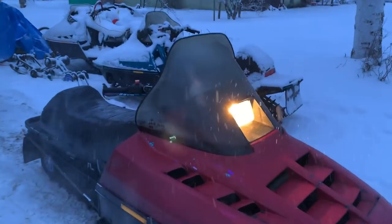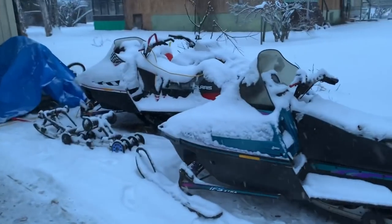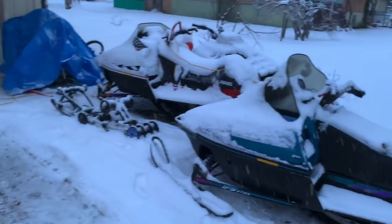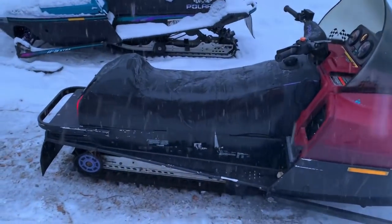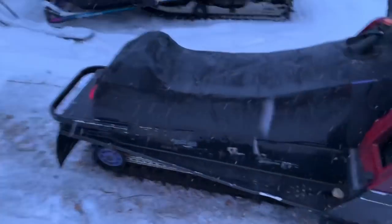We got the old 770, got the 700 — I haven't put a motor in it yet since I blew it up. Got the Snow Kill 600 over there. There's a 33.5 skid extra — I might try to swap it under this sled and get rid of the X12. I'm not entirely sure yet.